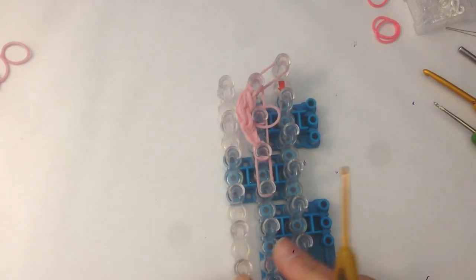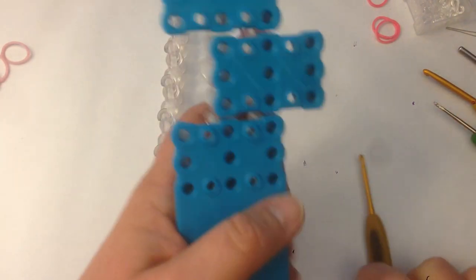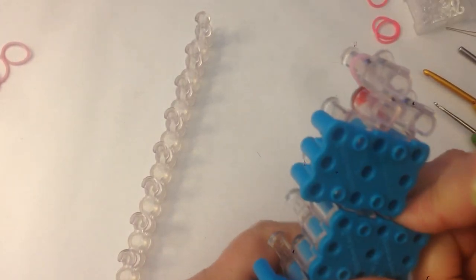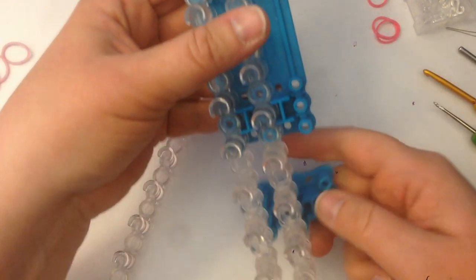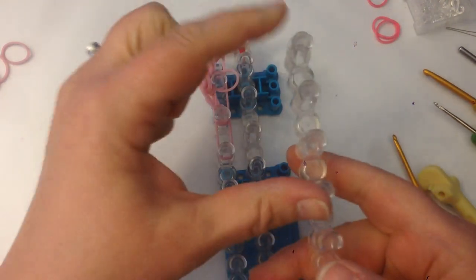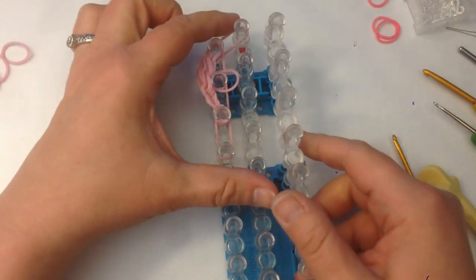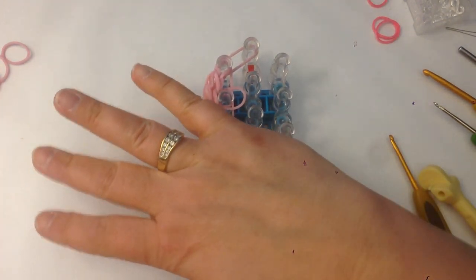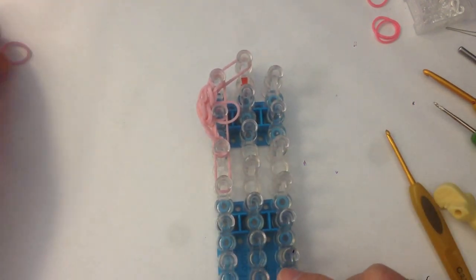Now we can take this column off the loom. We'll remove this peg connector and put it nice and tight. Take it off the loom and put it back where it belongs down here. Making sure that our peg column is in the right direction, we're going to place it back on its connector with the open side of the peg facing us. Now we're going to place the bands for the rest of the head.